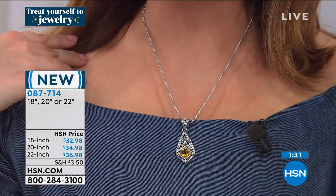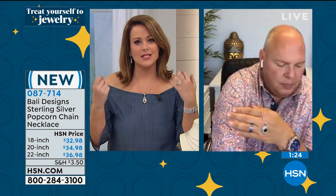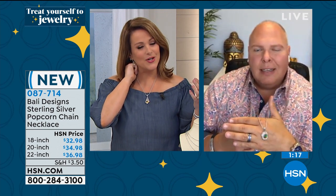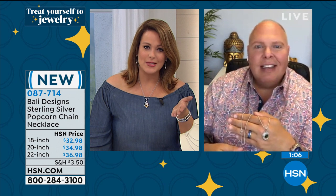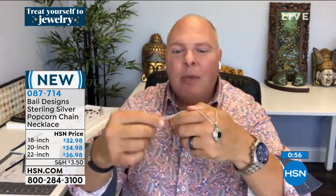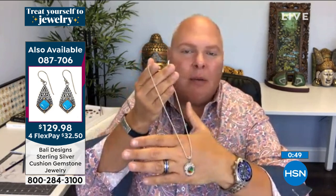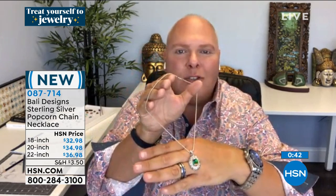Some chains are too thin and feel like they'll fall apart, but this one has a nice heft. It's round and smooth — when you breathe, when you move, it rolls on your skin so it's very comfortable, doesn't catch your baby hairs. Under $40 — with those flex pays at less than $10 I could buy all three lengths. I only have about 100 in each size left. It's a two millimeter chain — substantial, easy to wear.